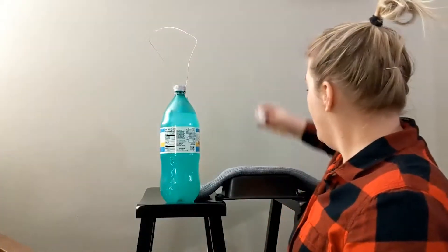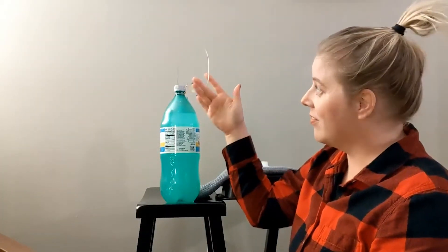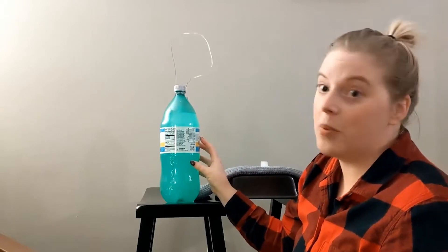Hi everyone, my name is Heather Statt. I teach third grade and I have a science experiment for us today. We are going to try to cut an ice cube in half using a wire that's weighted down by these soda bottles.